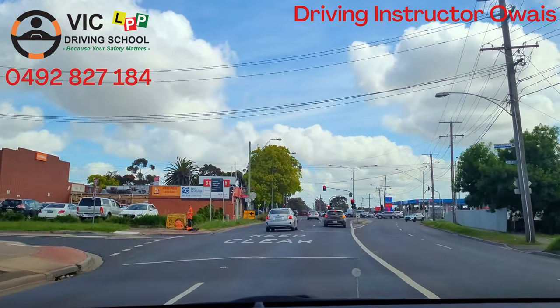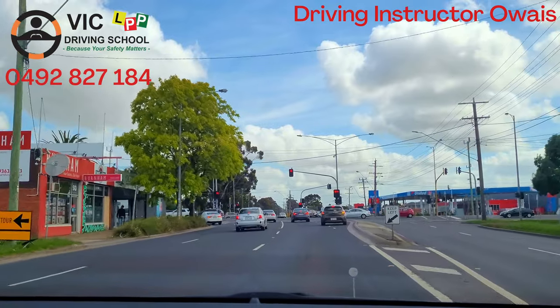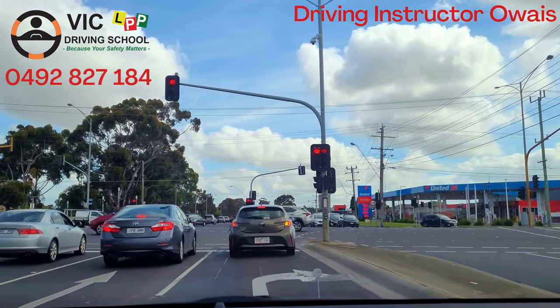We will indicate from about 50 meters ahead, and from the dotted lines you can see I am entering from the dotted line and I am turning right.